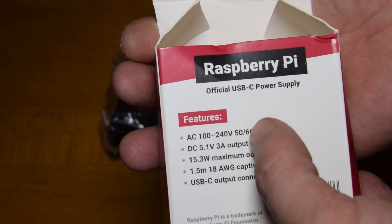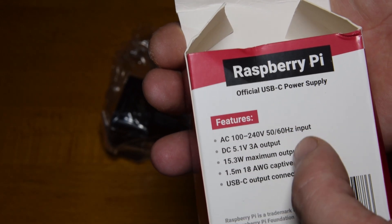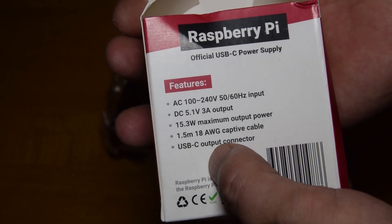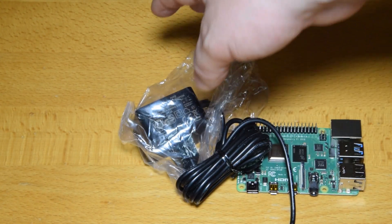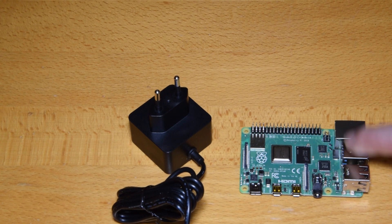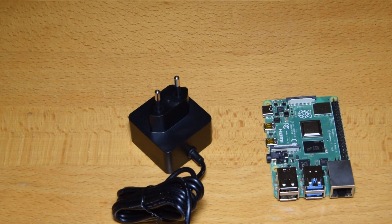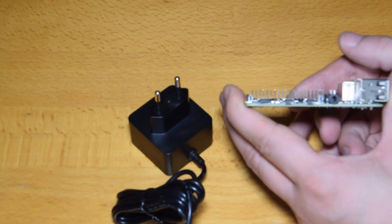It's 3A, whereas the previous models were 2.1 or 2.5A, so this can draw up to about 15W. And it's a USB-C output — this is actually the first USB-C device I own. I had to order a supply separately; I didn't have any supplies that could deliver enough amps. Whether it really needs all those amps or if it's just for extra power draw potential on the new USB 3 ports, I'm not sure.